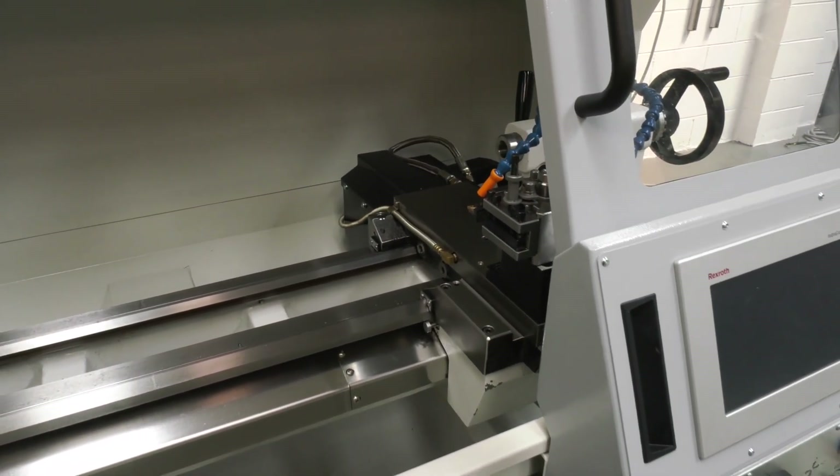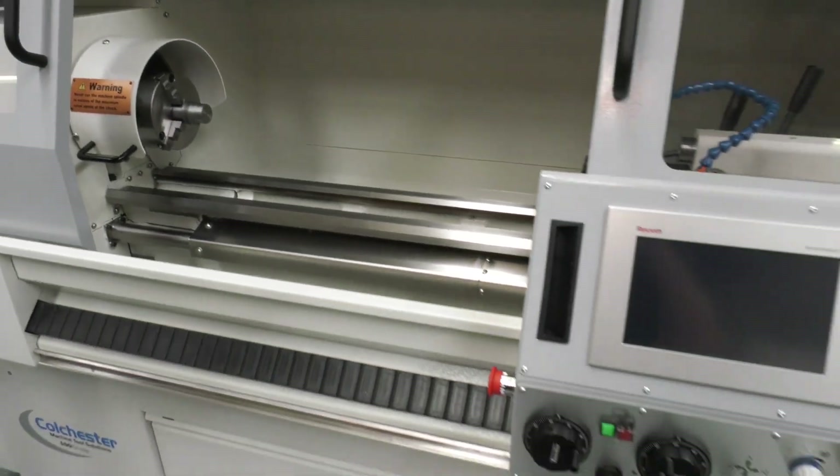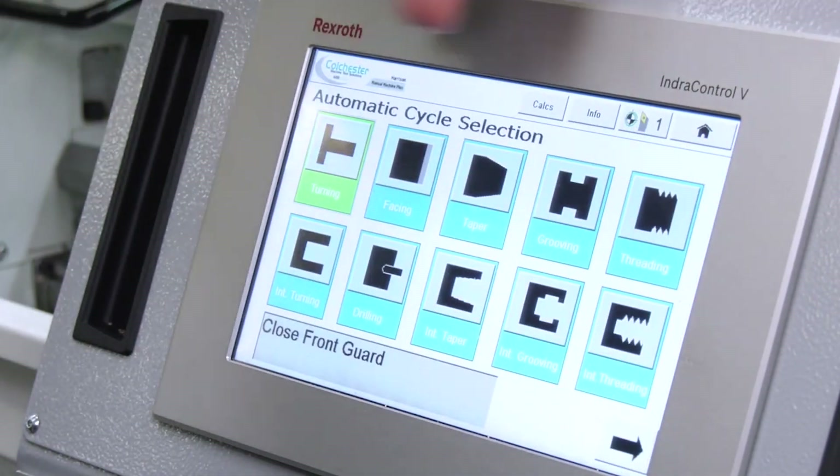Essentially they've replaced the lead screw with a ball screw and added a CNC control, which means you can now turn tapers, you can do taper threading — you don't have to use things like compound slides to get to those angles or create those tapers.